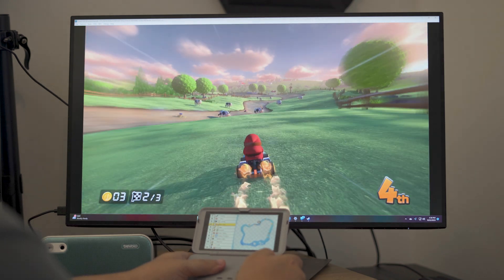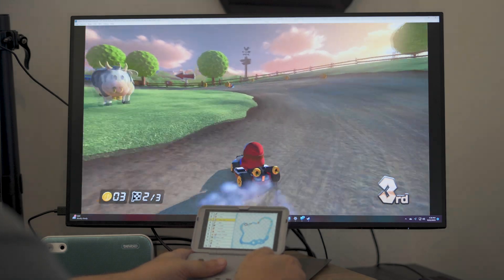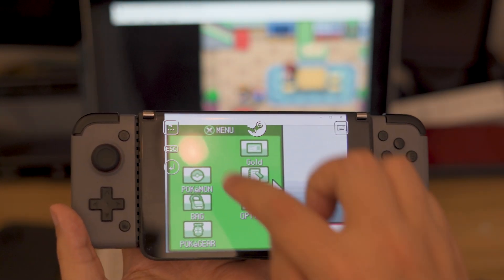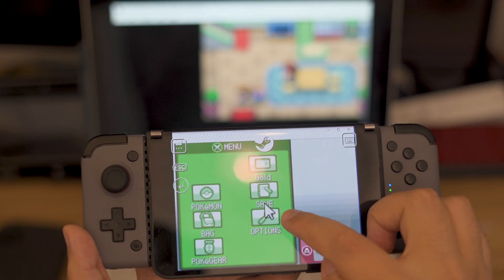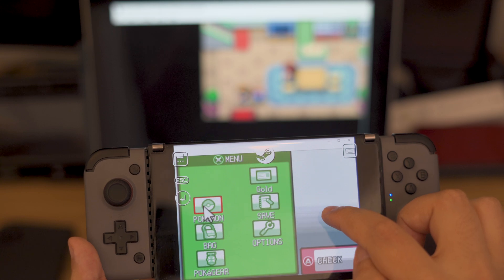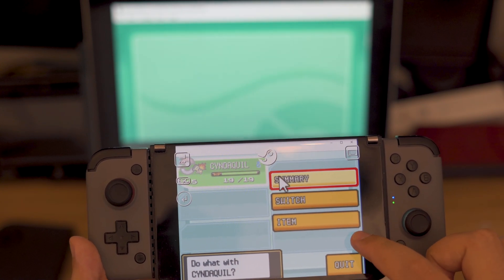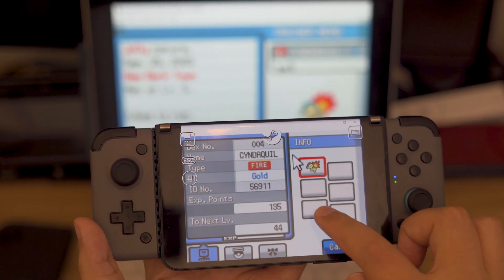For folks whose only option is something like my Surface Book and its 720p streams, there's also a workaround if you want higher quality video. On your secondary display, you can swap your stream's mouse control from direct control to trackpad input. Doing so will give you fine control over the mouse cursor even if the stream can't accurately map the location of your touchpoint to your display. The main downside with this approach is slower, more awkward input control, as well as less immersion in general. Still, it might be worthwhile if you'd otherwise have to rely on very low quality streams.